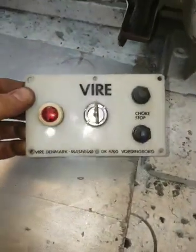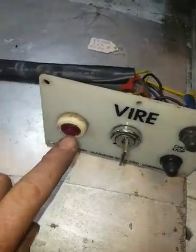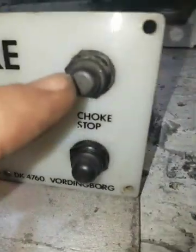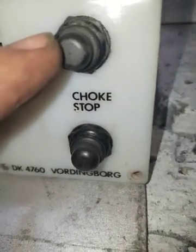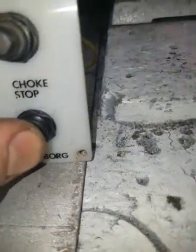You've got an easy control panel. It's got a charge warning lamp, a 12 volt button which puts the choke on this Viya 12, and then you've got a press button for stopping.